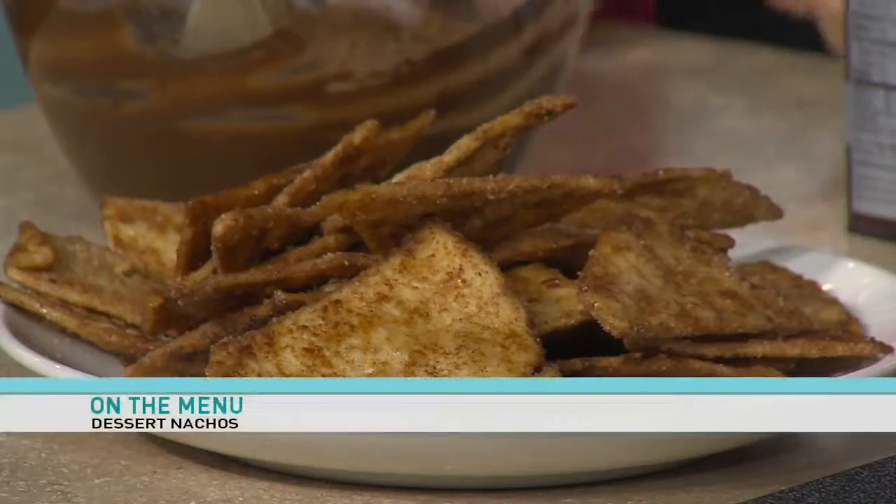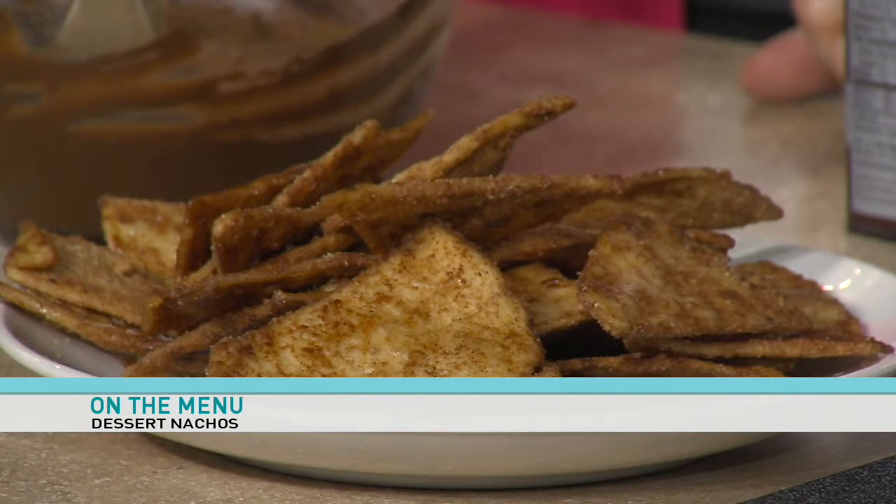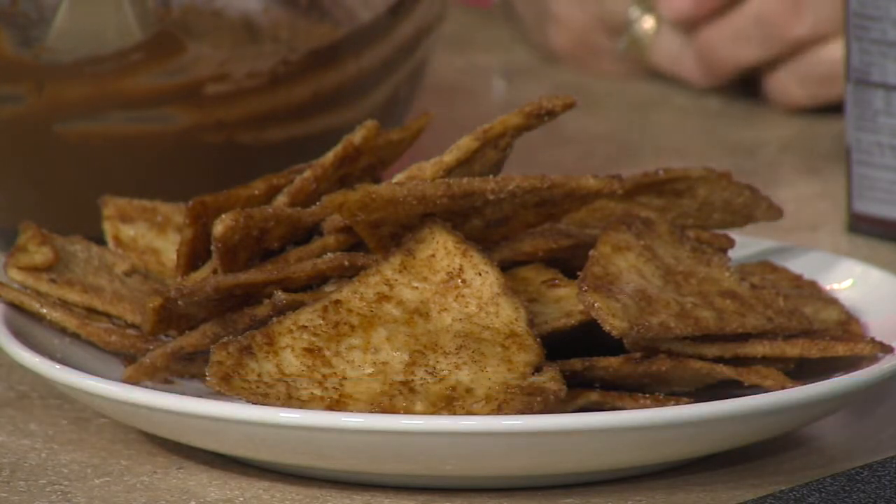We'll see if we can get this all done in a segment. So I made some dessert chips over the weekend. This is a very simple recipe. I could have done it on air but we don't have enough time to do it all. I took eight tortillas and sliced them up into chip shapes — just flour tortillas, the fluffy ones. I put half a cup of butter on them and tossed them together so they're completely covered. Then I added sugar and cinnamon and tossed them again until completely covered. Then I baked them in a 400 degree oven for about eight minutes. It didn't take much.